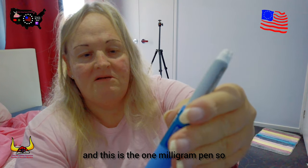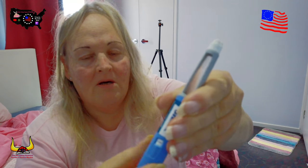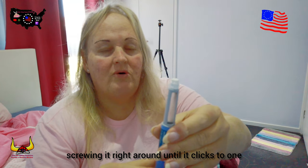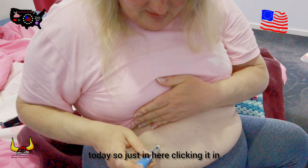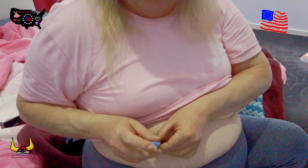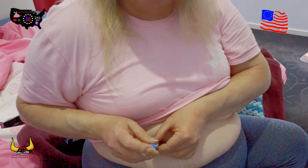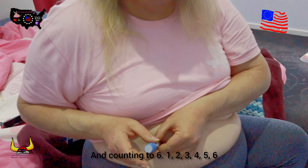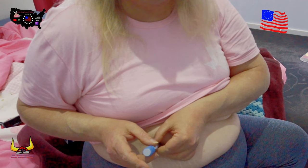Screw this on fully, off with the cap, off with the inner cap, and yes we do have some product coming. This is the one milligram pen, so screwing it right around until it clicks to one. I'm just going to put it in my tummy for today — just in here, clicking it in and pushing down the top until it clicks.